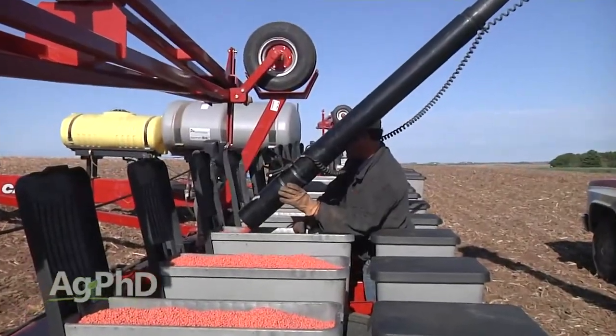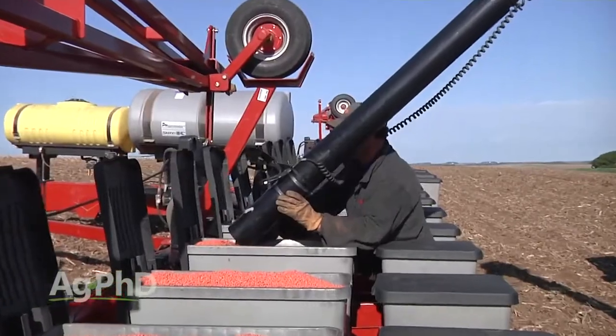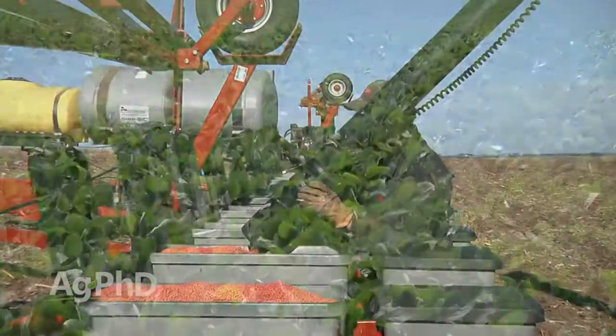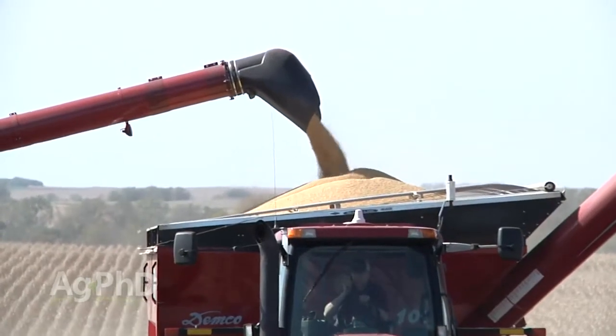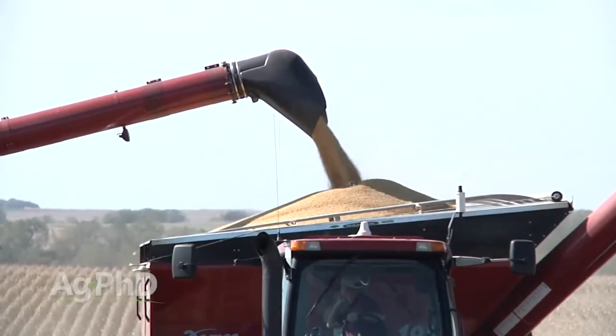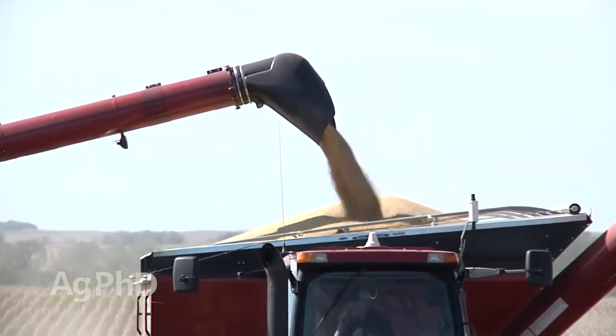You really need to do your homework and ask: are there bad conventional varieties for my ground? Yes. Are there bad Roundup varieties, bad Liberty varieties? Sure. But there are good ones for your farm, for your ground, and for your rotation, so I would not be scared about that at all.